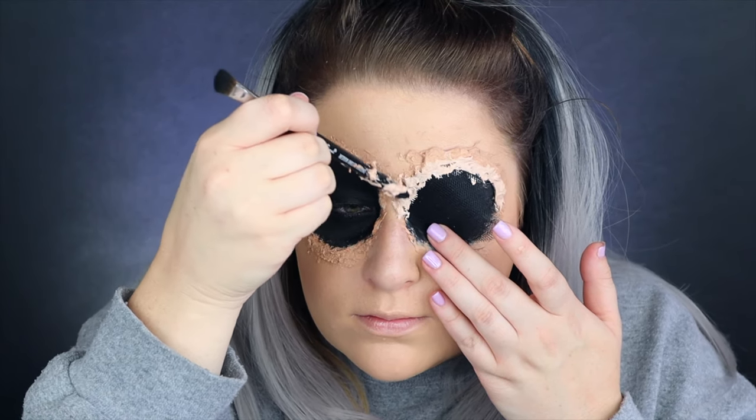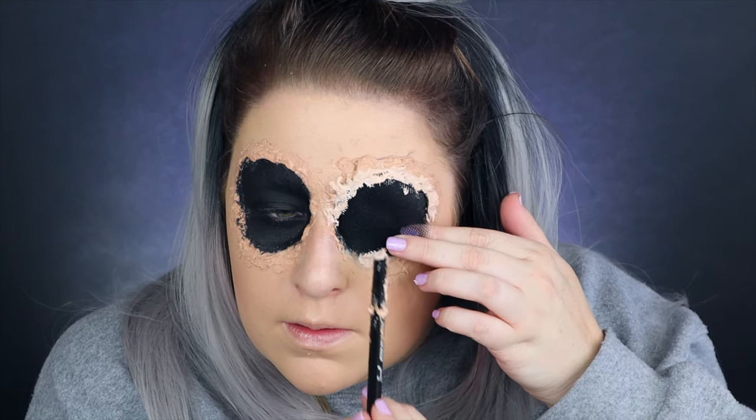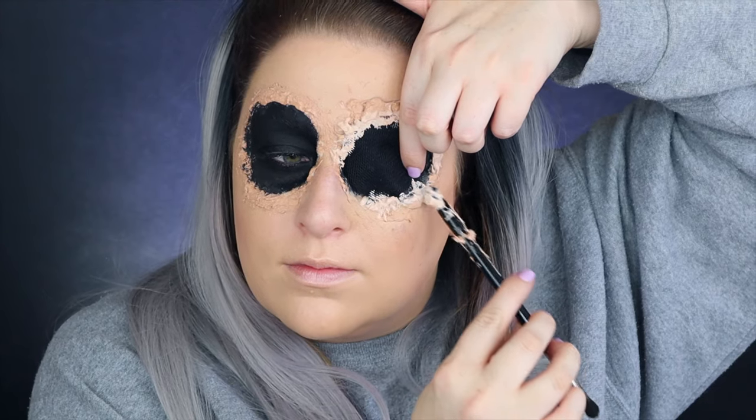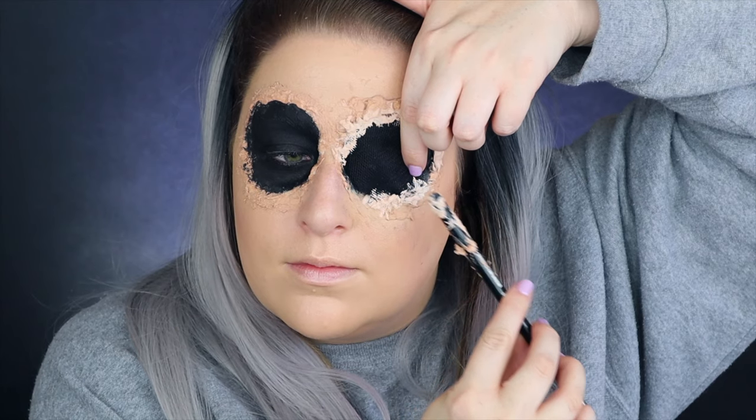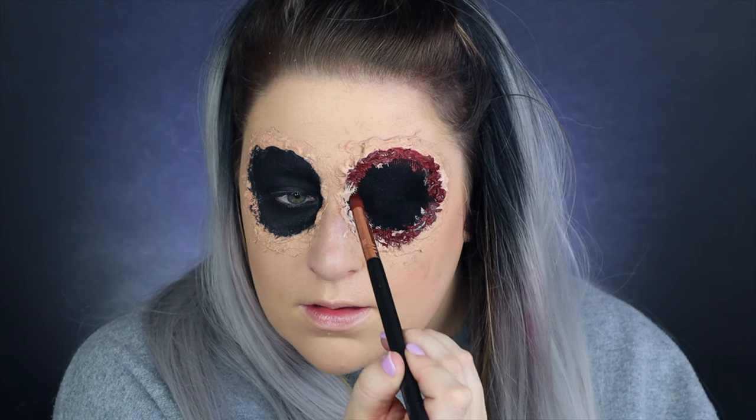Take the latex and seal that little mesh patch in place with another layer. Also, be very careful about getting latex on your eyebrow because it will pull out hair. I've gotten mine pretty close to my eyebrow, so just be very, very careful because that absolutely can and will happen.